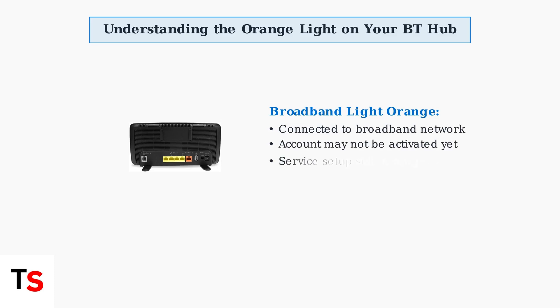When the broadband light specifically shows orange, it means your hub has successfully connected to the broadband network, but your account might not be fully activated yet. This often happens during initial setup or service activation.